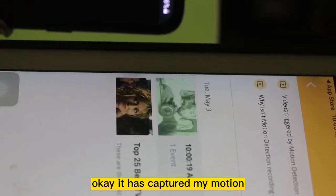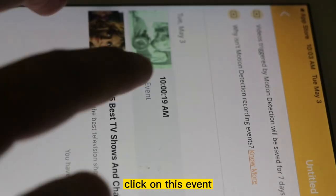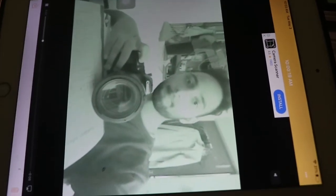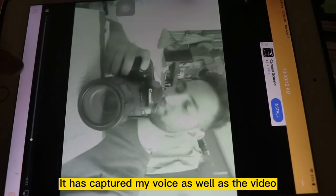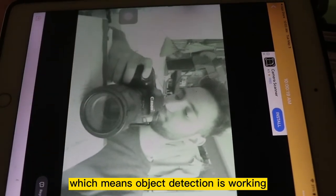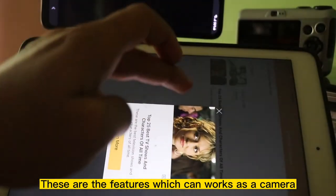It has captured my motion. Let's click on this event — it has captured one clip and it is playing. You can see it has captured my voice as well as audio, because I was moving at the time. That means object detection is working. All these are the features which work as a camera.